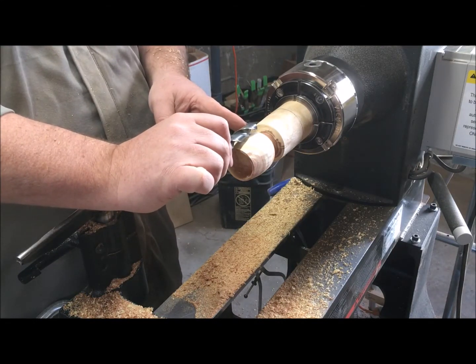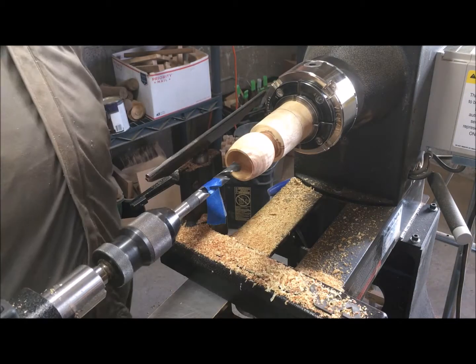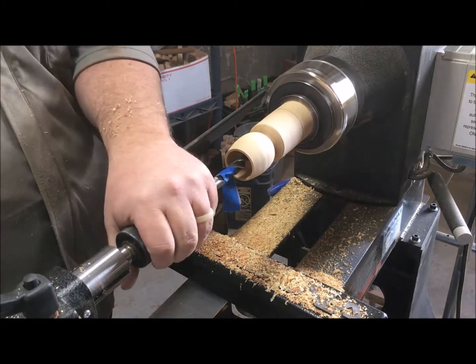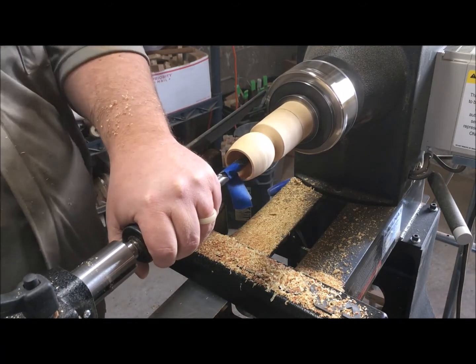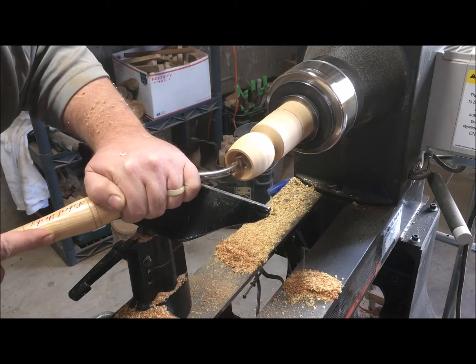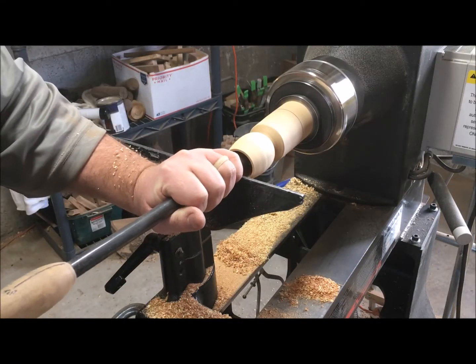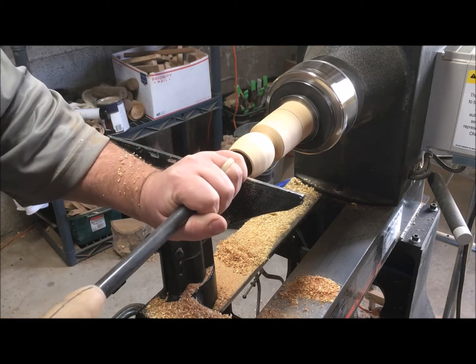I decide to set the depth all the way down with a drill bit — which you can do first, but I did it a little later. I put a piece of tape on there to know when to stop, went all the way down to the bottom, and got out my Sorby hollowing tool to help a little bit. It wasn't quite enough, so I moved into my very rigid homemade round scraper.